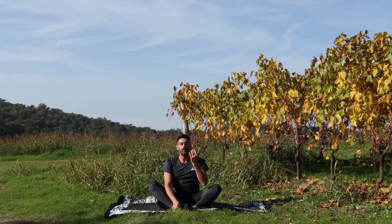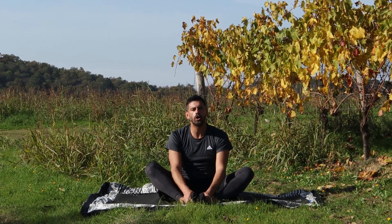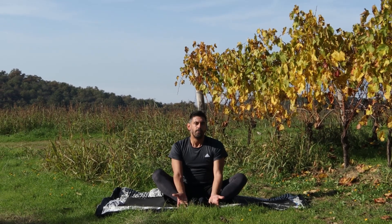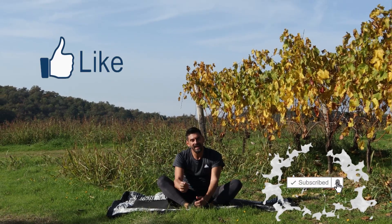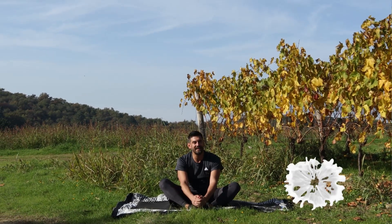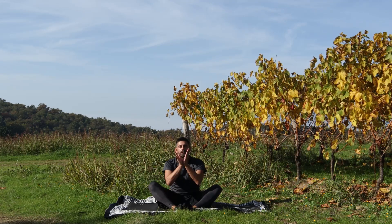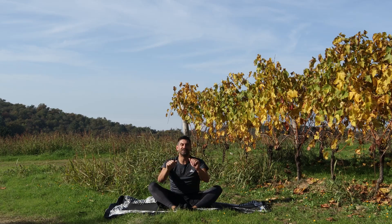Schiena bella dritta, petto bello aperto. Abbiamo fatto una lezione per riequilibrare il nostro corpo e la nostra mente. Spero che ti sia piaciuta, mi raccomando: iscriviti al canale e lascia un like se la lezione ti è piaciuta. Un bacio a tutti voi, un saluto a Silvia e il piccolo Flavio che seguono tutte le mie lezioni, e alla prossima! Ciao!